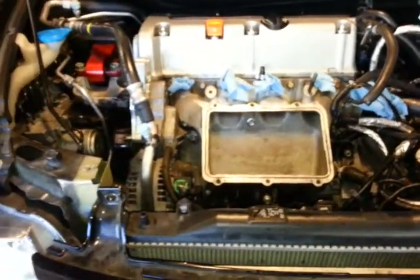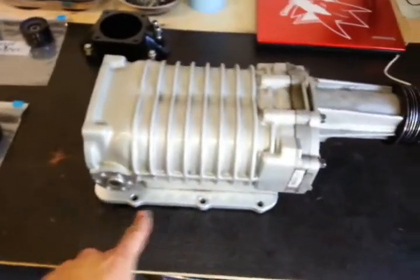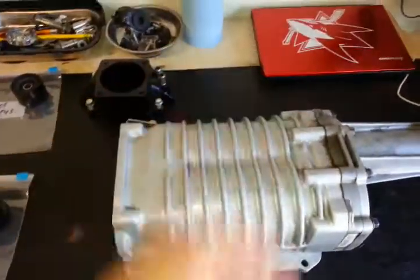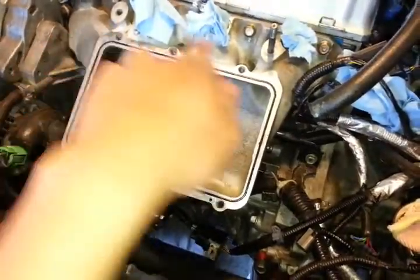Hey Zacks, I'm about halfway through the installation, just wanted to show you something really quick. There are six of these bolts — one, two, three, and three on the other side. These are going to go through the blower into these six holes here.